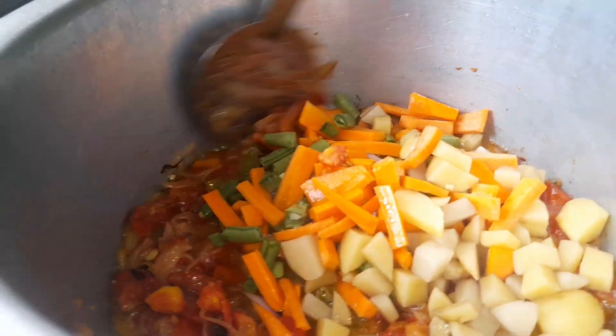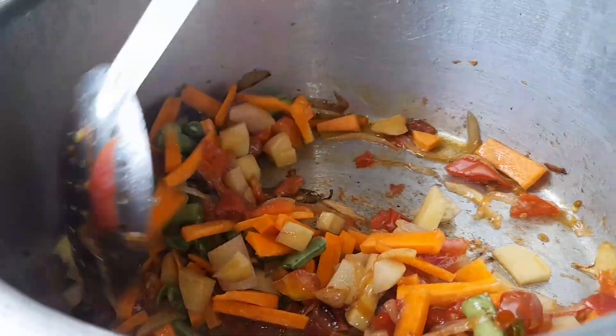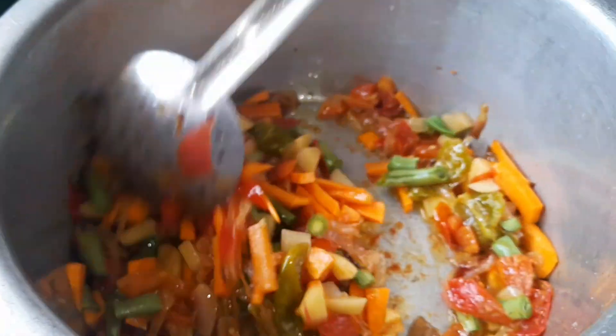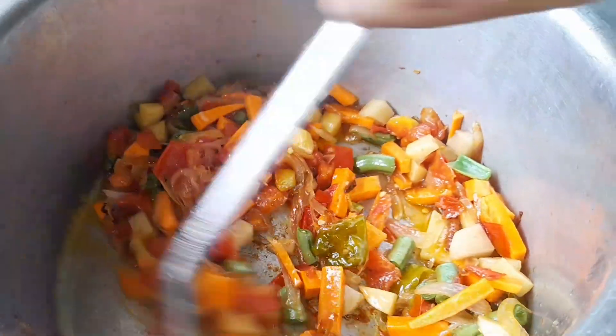We will add vegetables like beans, potatoes, and carrots. We will add tomatoes and fry everything together.